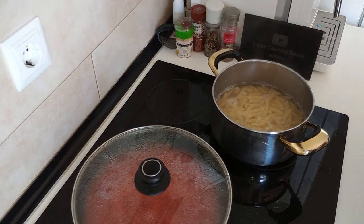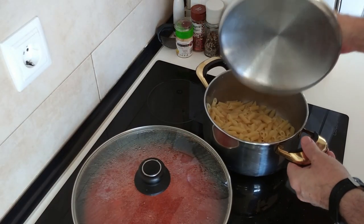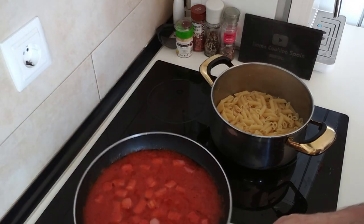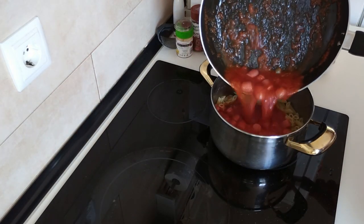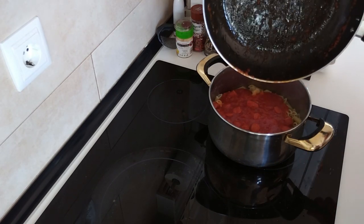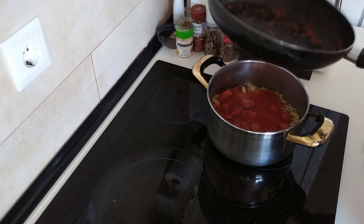I'll turn the extractor fan off and take the water out of here. Right, pasta water is out. God, this has got to be the worst video I've ever made. I think this video will win an award for the worst video ever.